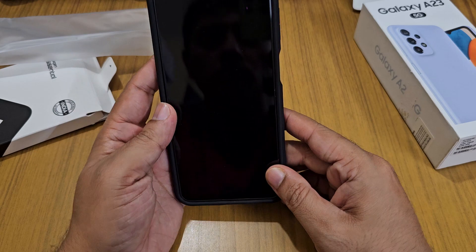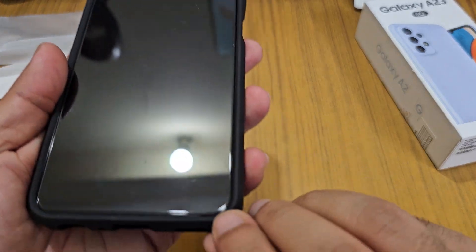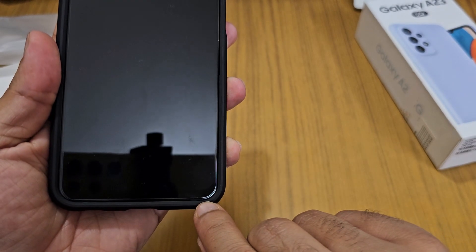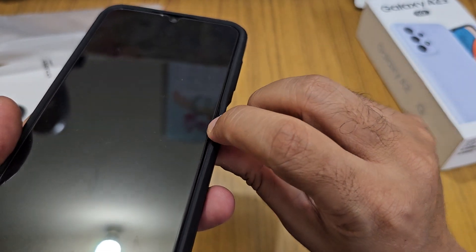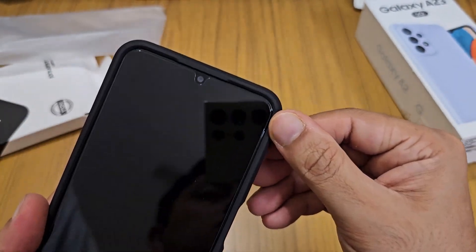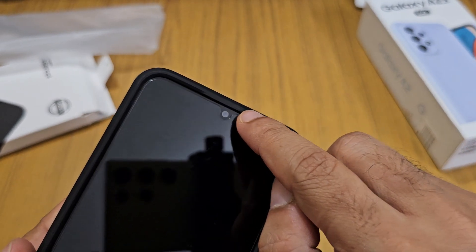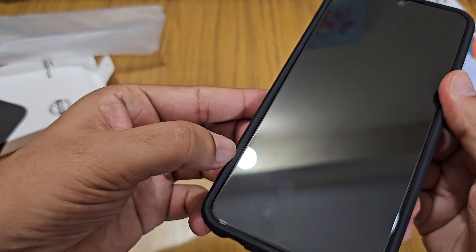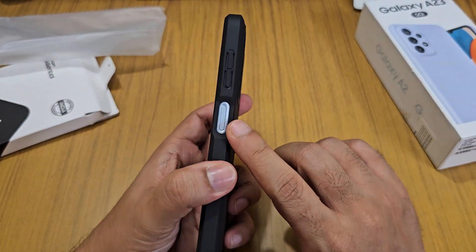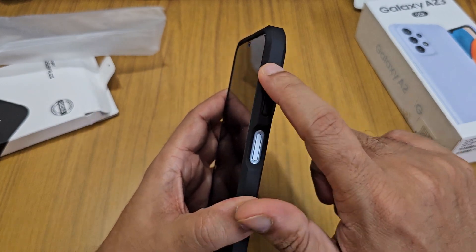We get a perfect fit and finish. You can see the gap between the tempered glass and the case — that's the tempered glass gap. We do get a sound tunnel here for your earpiece sound to come out. On the side, you can see the gap and the fingerprint sensor cutout. The volume buttons are also protected.